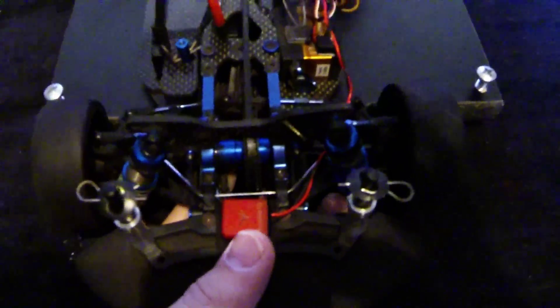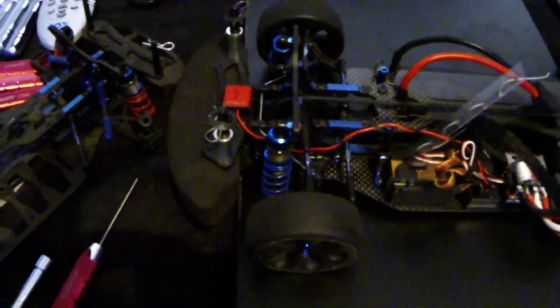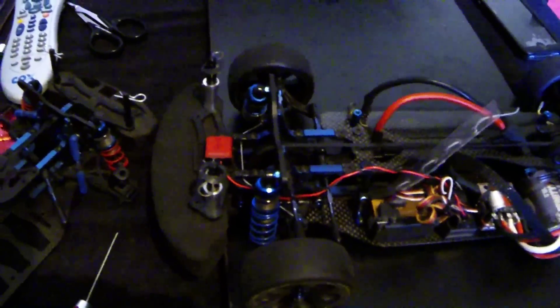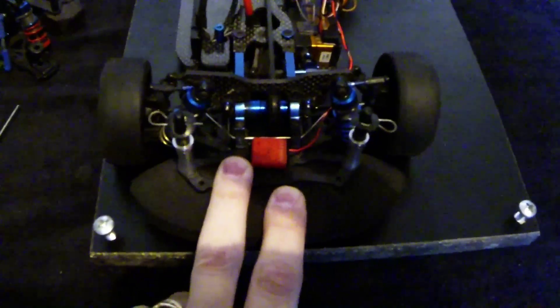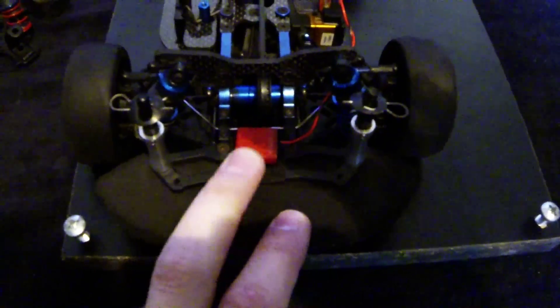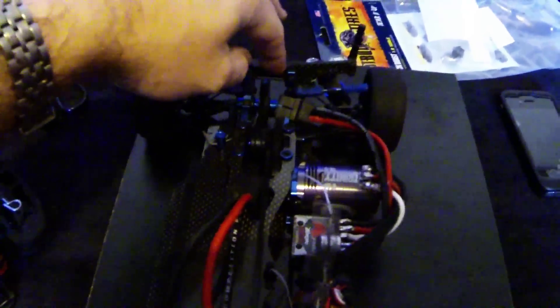Now where it gets a little complicated is you have pro squat and anti-squat, which affect the rear of the car, and then you have anti-dive and kick up, which affect the front of the car. The way these affect the overall handling is basically through how the chassis loads and unloads going into the corner. When you're on the brakes, the natural tendency is for the car to nose dive. Two things affect how that car is going to nose dive or not: one is the anti-dive or kick up, and the other is pro squat or anti-squat at the rear.